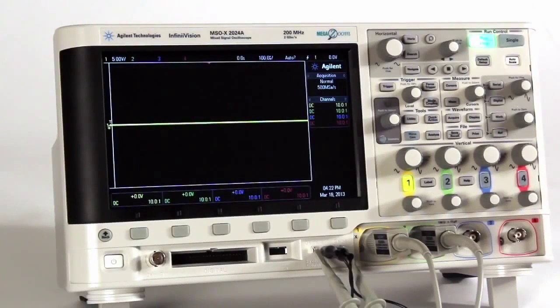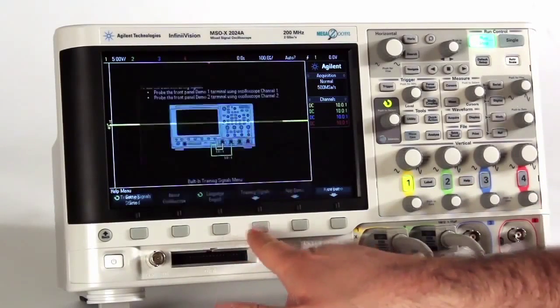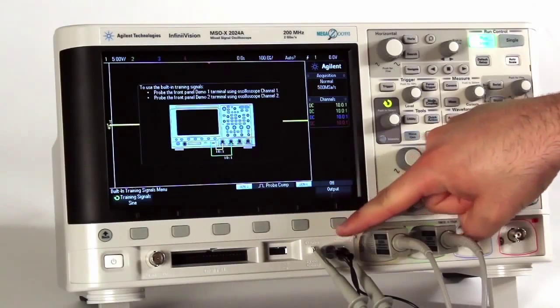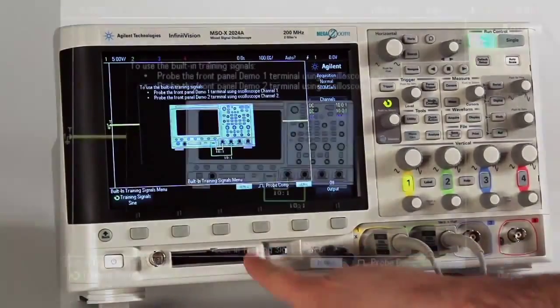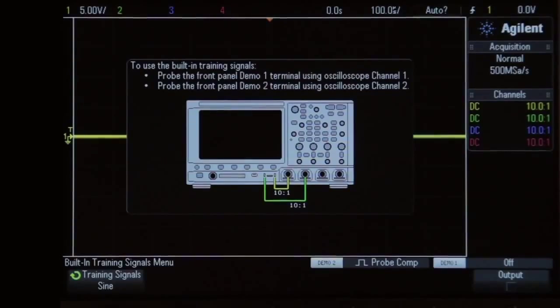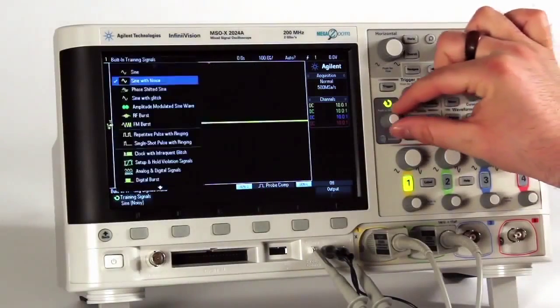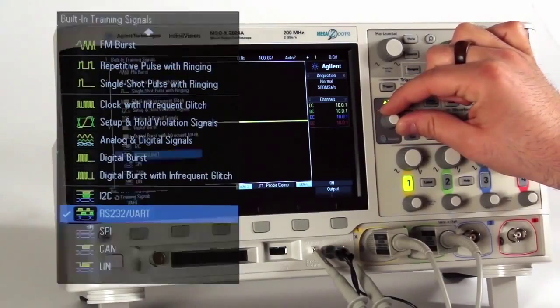Second, the kit includes built-in training signals. All training signals are output using the front panel demo terminals located to the left of the channel inputs. The training signals include pre-loaded serial data streams that can be used to train students on how to properly trigger and decode on various protocols, such as I2C, SPI, RS-232, and UART.